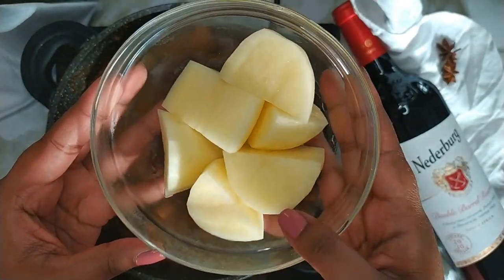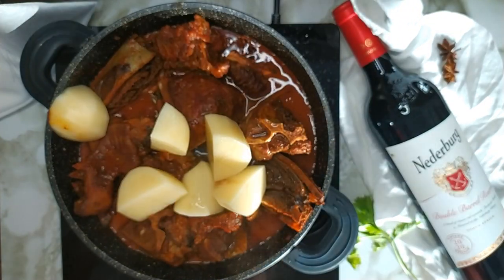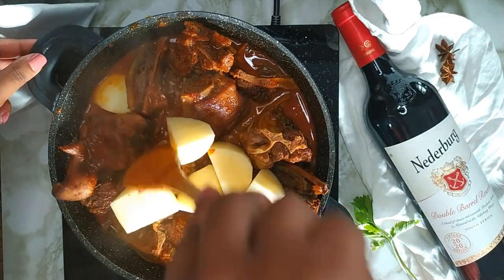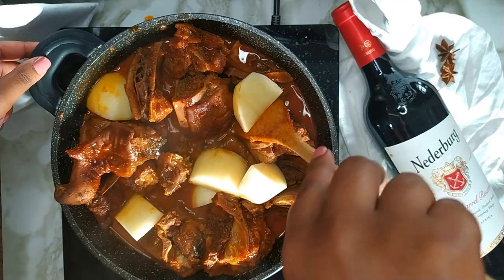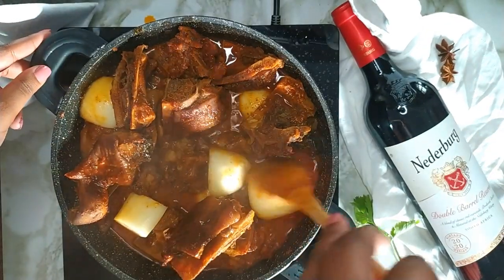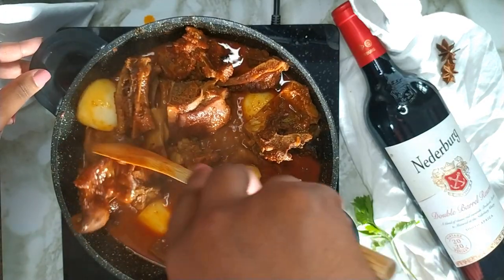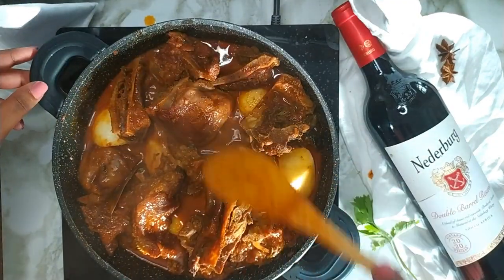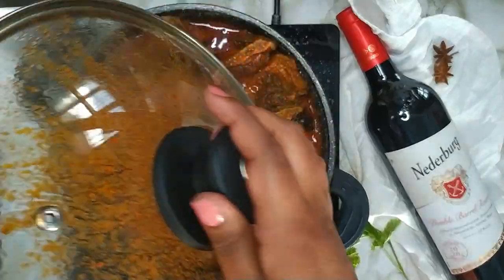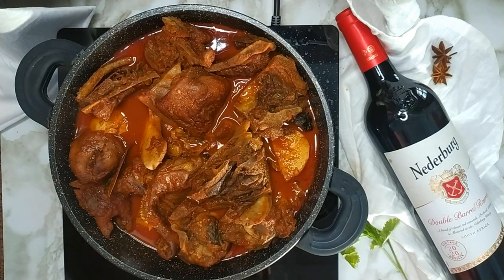Next you want to add in the potatoes — make sure to discard the water they had been resting in. Pour in some boiling water, give it a stir, and tuck the potatoes under the gravy. Cover with a lid and allow the potatoes to cook until soft — they should be nice and soft after about 10–15 minutes. Give the curry one last stir.